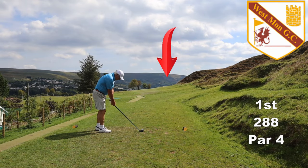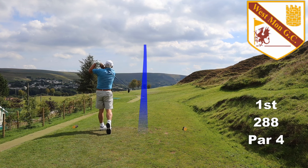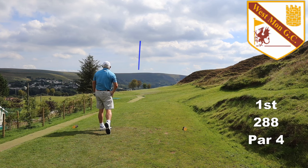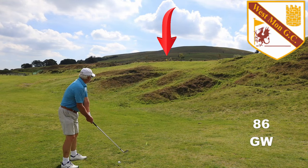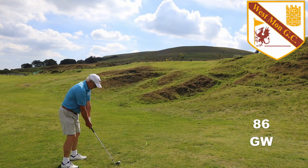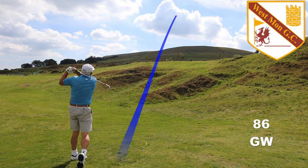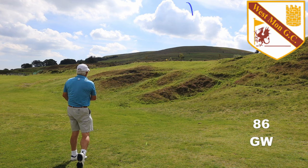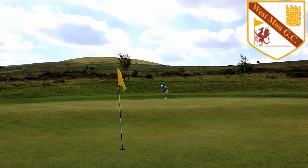The opening hole is a gentle dogleg to the right. From this far forward I generally aim a little right of the marker post with a hybrid. It looks like we're starting the first hole from the 18th fairway. The green has a large step in it so distance control is very important, and a semi-knifed shot is not good. But if you want to see an opening birdie, hit the like button right now.